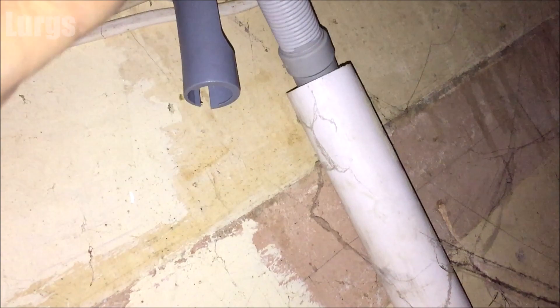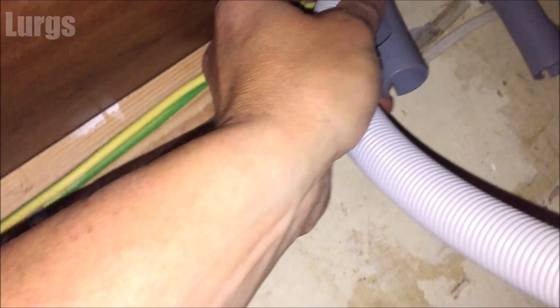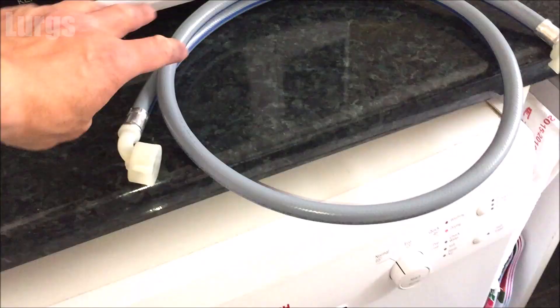What you want to try and do is get the washing machine as close to the pipework as possible — obviously not too close, because then you don't have access. Put the drainage hose into the drainage pipe where the old one came out from, and put it into that U-clip.